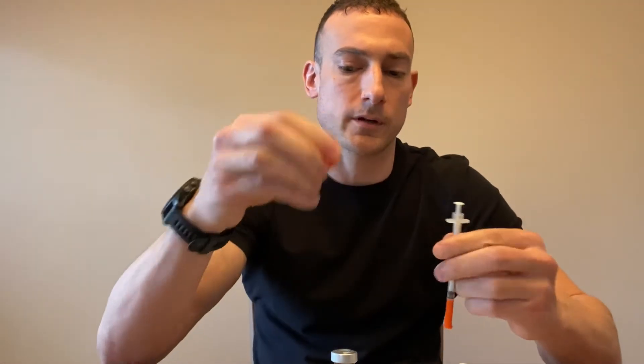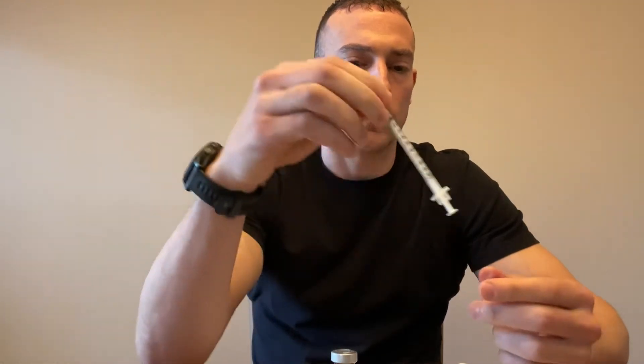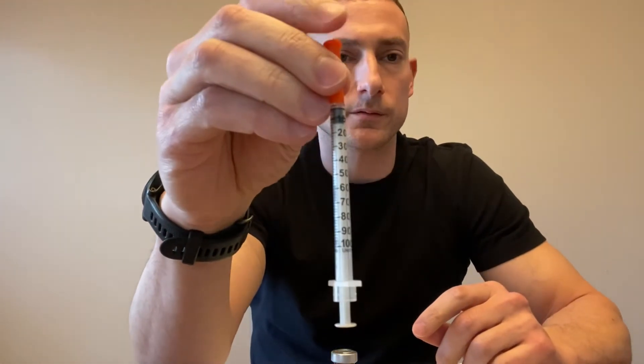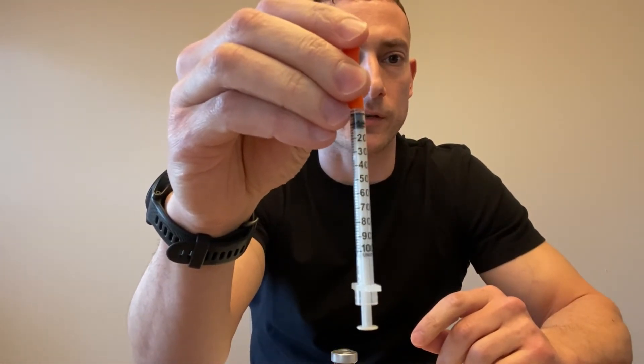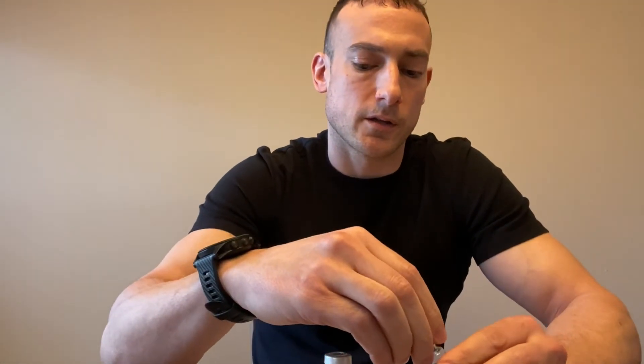If you're not familiar with these, the one milliliter insulin syringe is 100 units. One milliliter equals 100 units, also known as CCs. What we're going to do to reconstitute our peptide is withdraw three milliliters of bacteriostatic water.